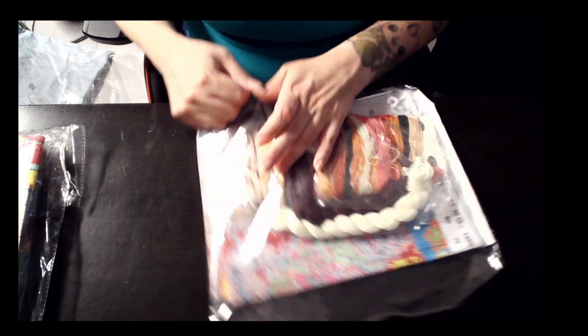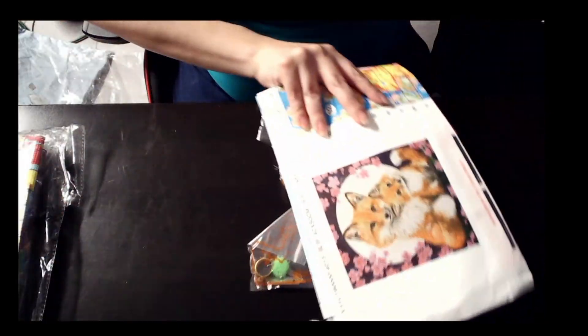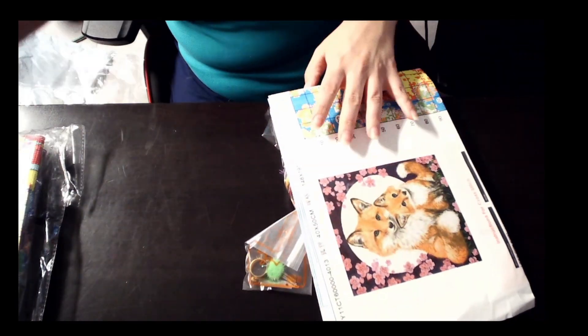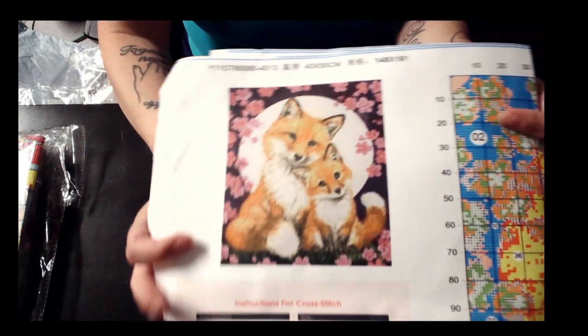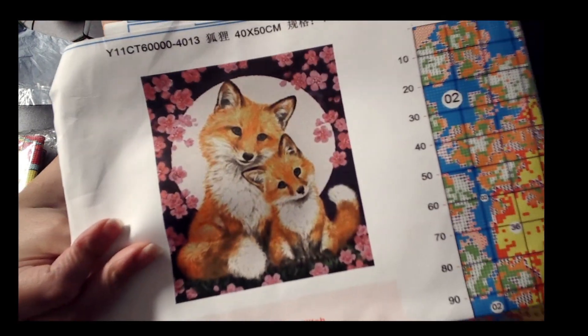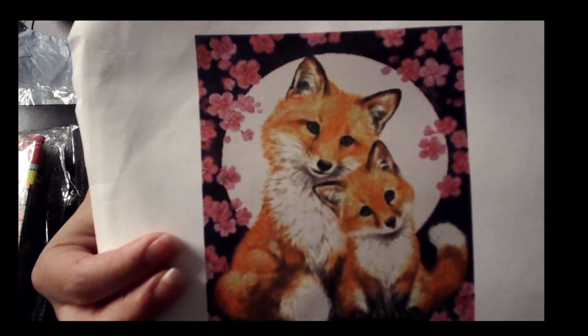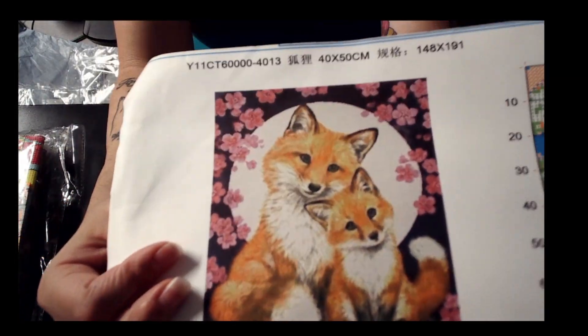I just have two more, I promise. But they're just so pretty. So I did, again, more foxes. Look how cute — it is a mommy and her little cub. I could not say no with cherry blossoms falling down.